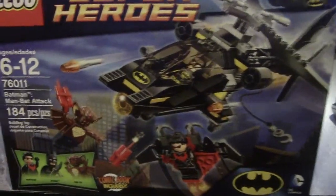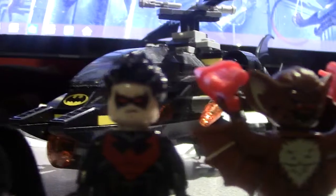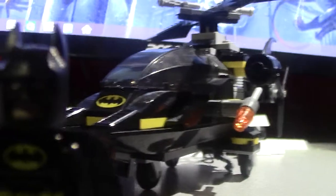Alright, so now that we're done looking at the box, let's actually look at the set, shall we? And there it is. Let me just get back in frame again. Alright, so now let me move the characters out of the way here quickly and let's focus on Batman here.